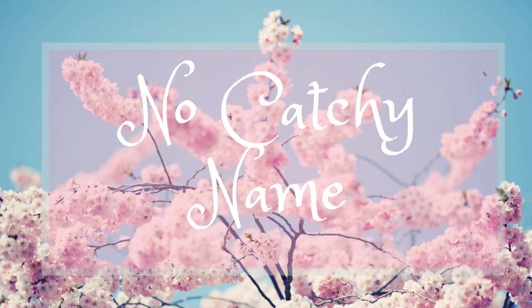Hey guys, welcome back to No Catch a Name. It's me, Ella, and this is episode number 52. This is the first No Catch a Name episode in Vloggest this year. There will also be a Vloggest episode coming out later today. It depends on which one I get edited first. I'm going to hop into it because I've got some other stuff to do and Jesse's in here and he's kind of grumpy because he needs a nap.